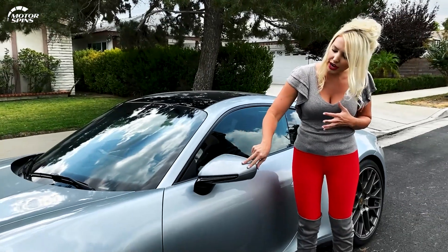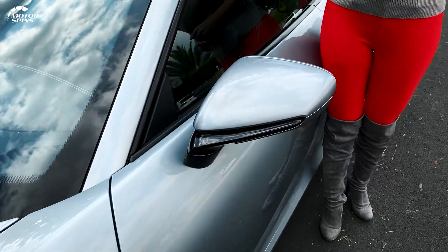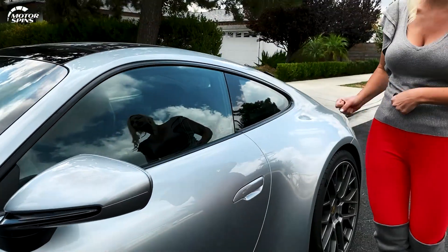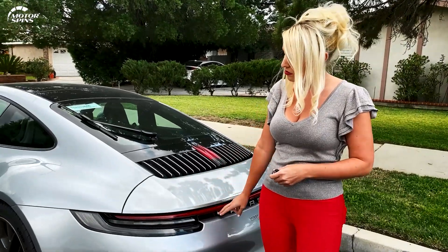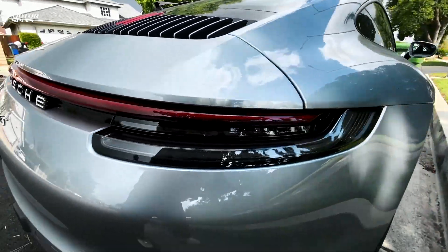In terms of the side mirrors, this is where they put their turn signals, but Porsche has decided to put it up there in the reflector. So it's just a nice little streak of black — looking cool, looking fresh. Also one of the parts that I love is the tail light bar that goes all the way across.